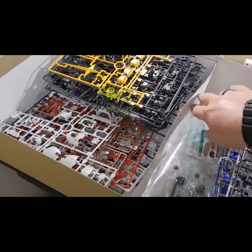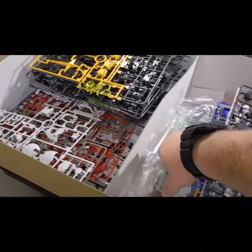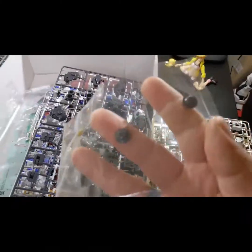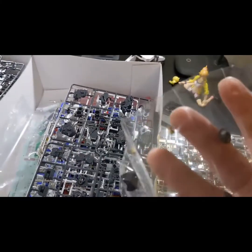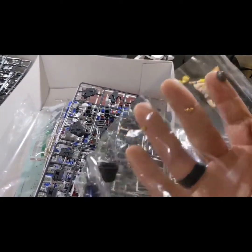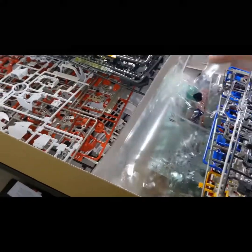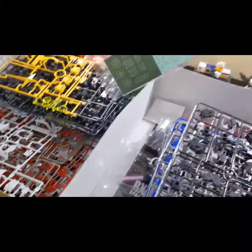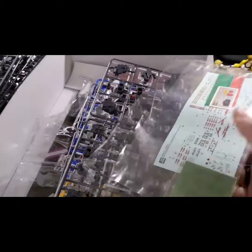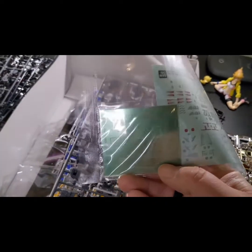We've got a bunch of little parts here, probably for the LED units, and there's even some actual metal parts to this. Let me try to get in closer so you can see — there we go. Actual metal parts! That's incredible.